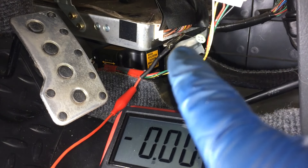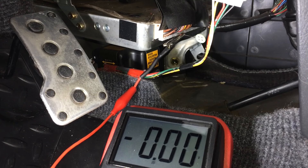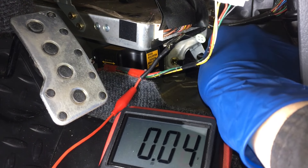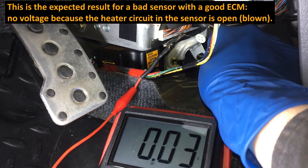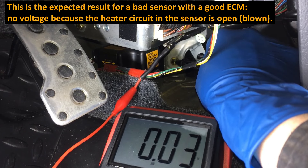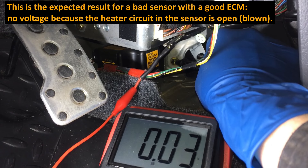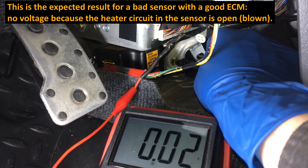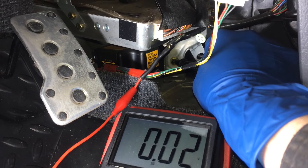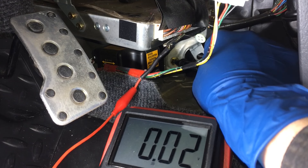Same setup - I haven't moved the pin, haven't moved anything. Put the key back in the ignition, go to the on position. Use that same ground in the back, and you'll see that we will not be getting battery voltage here. We're not getting voltage here because this circuit we're testing is for that heater. And as we know, because we've already tested the sensor - by going and checking resistance and getting an open circuit there - we know that that's open. So this is a normal expected result.